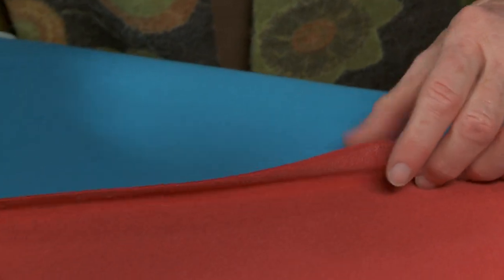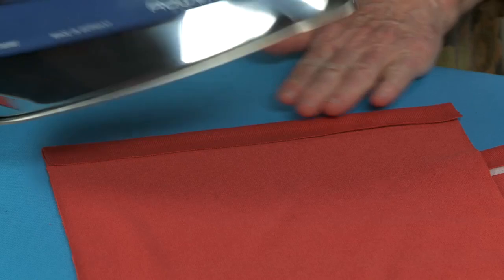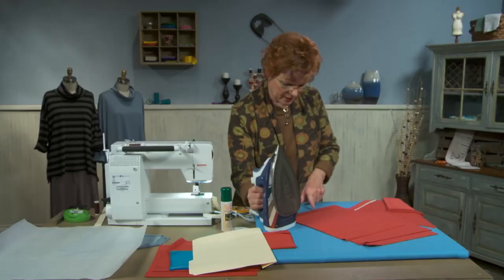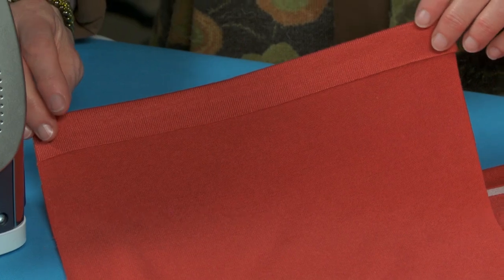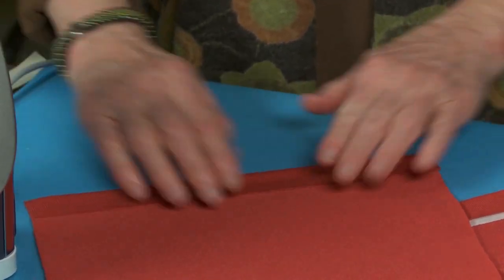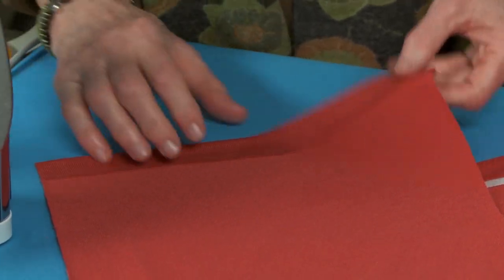I use this particular product from Japan because it's very, very sheer and lightweight. Some of the other products you find are heavier and stiff, but this one doesn't change the character of the hem at all. So I've turned the hem up on that memory crease, and now I have a perfectly even one-inch hem. It's glued down — it's not going anywhere. So that's one product that I like to use.